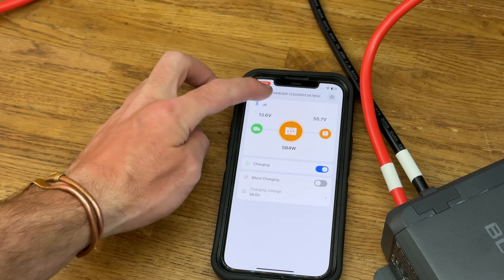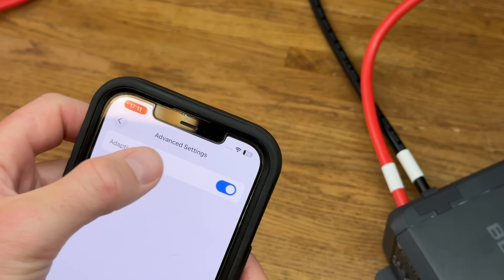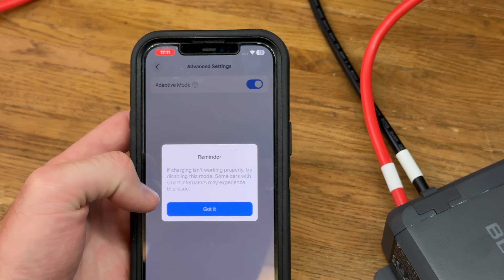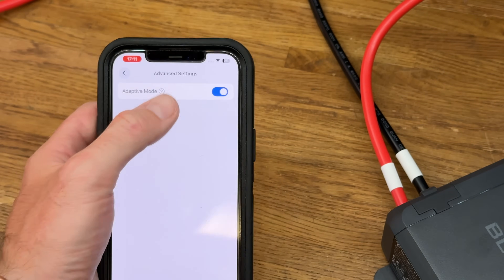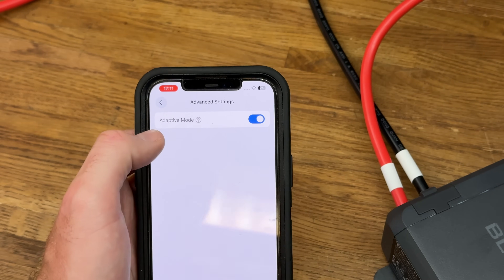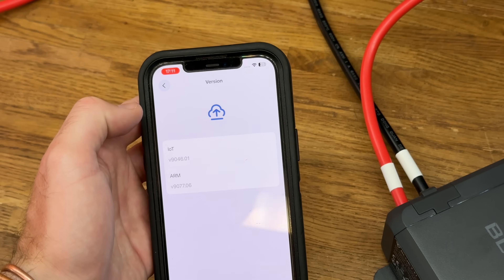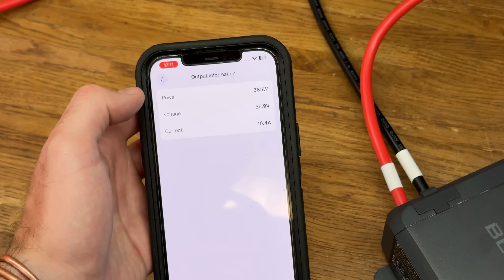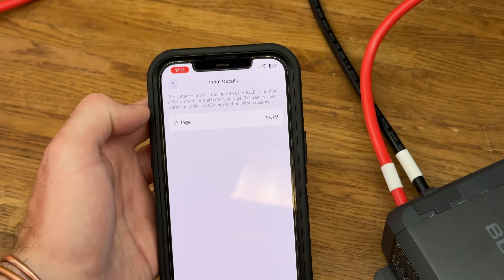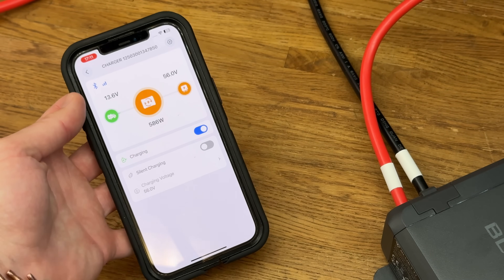Final bits to look at: in the settings and advanced settings, there's something called adaptive mode. If the charger isn't working properly, try disabling this mode — some cars with smart alternators may have this issue. There's no D+ option, and there are very basic settings to limit what voltage it turns on and off at. It seems to be all automated, which so far seems to be working fine. The firmware version is also shown. It gives you the information of volts and amps going out, wattage, and the input voltage.